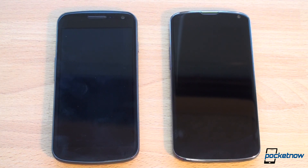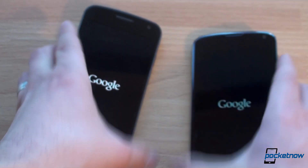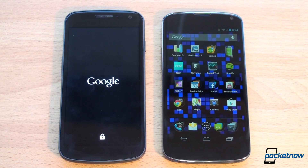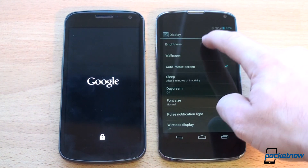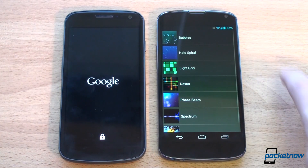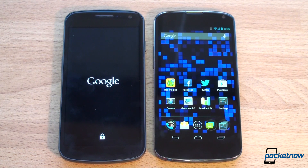Let's boot these bad boys up and see which one turns on first. We've got power buttons on the sides — pressing now, vibration on both. And the Nexus 4 won by quite a bit, actually. While we're waiting for the Galaxy Nexus to start up, let's go into display settings and turn brightness up to 100% because we're going to do some screen comparisons. By the way, this wallpaper is called Light Grid — it's a free live wallpaper, super sweet, and you can really customize it to do anything.